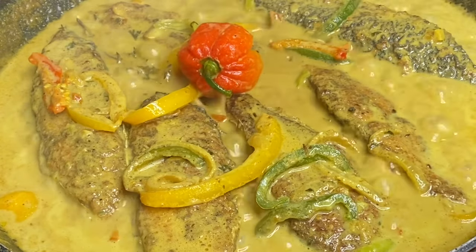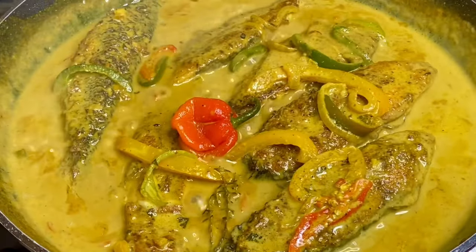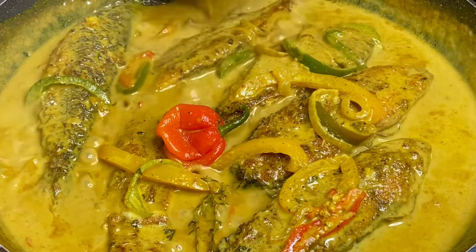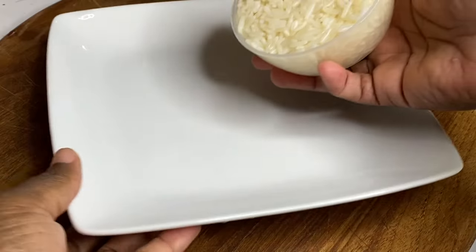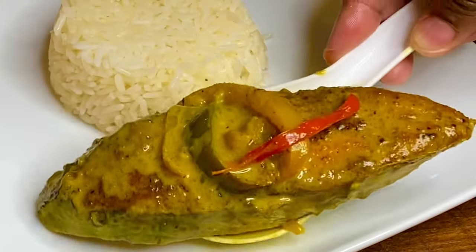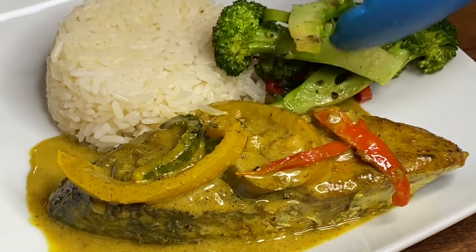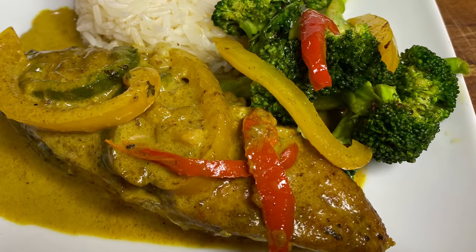And there you have it — coconut curd fish! This was absolutely delicious; the sauce was creamy and very flavorful. I'm going to serve this over some hot buttery rice, but you could have this with whatever you like. Thank you so very much for watching, and please remember if you like this video, do not leave without clicking the like button.